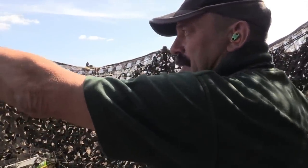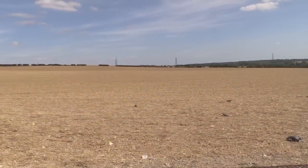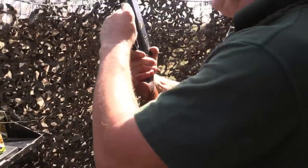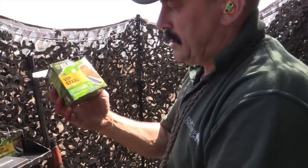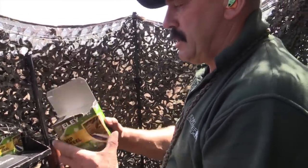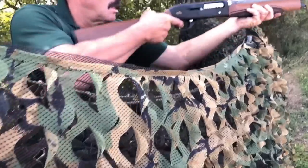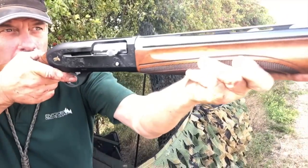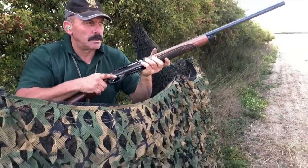Yeah, we've got one coming straight at us here — straight at us. Well, that's my first box of Ely VIP Steel with the Pro Eco wadding, and I've shot 25 — well, I've got three in there so it's 22 — and I've got 14 dead out there, which I'm quite pleased with. In fact, I'm very pleased with it because I've not made any allowance or difference; I've just shot them as I would any other day, and over the decoys the steel seems to be doing the job, really killing them.